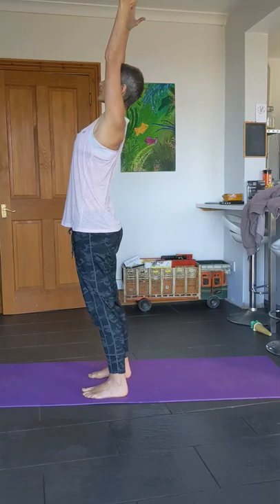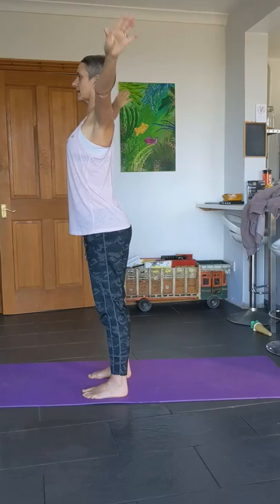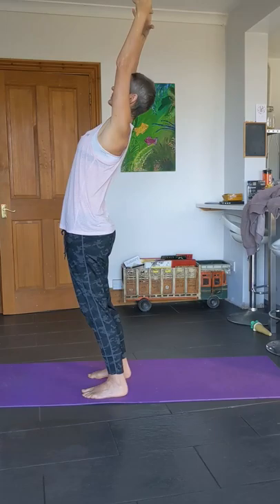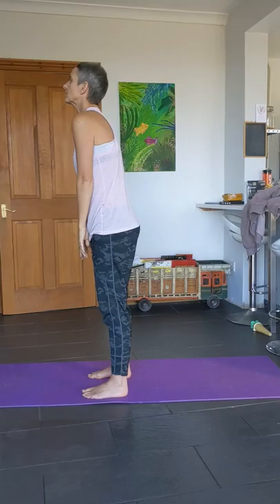Exhale into extension — lean back into that extension stretch, inhale release. Inhale up, exhale into extension, inhale back and down. Again inhale up, exhale extension, inhale and release, and again — stretch it back, and back to centre, release, and roll the shoulders.